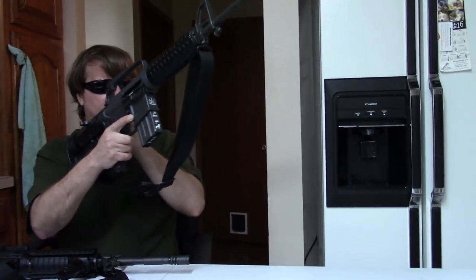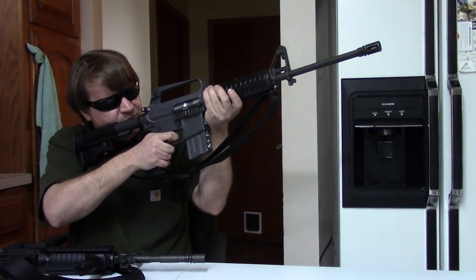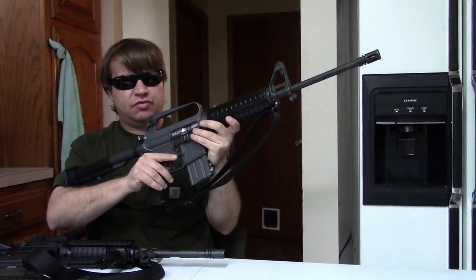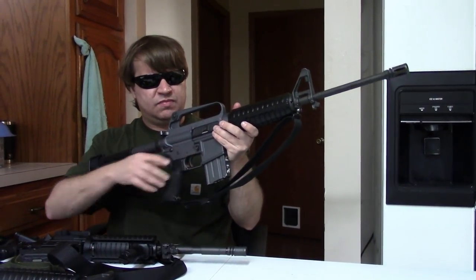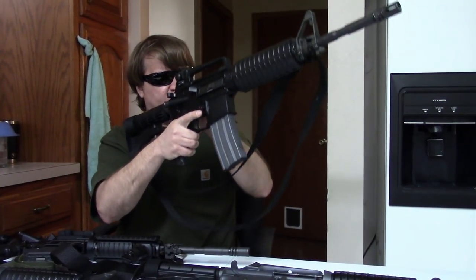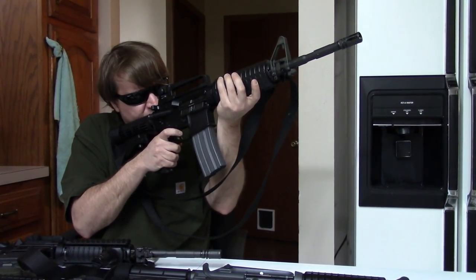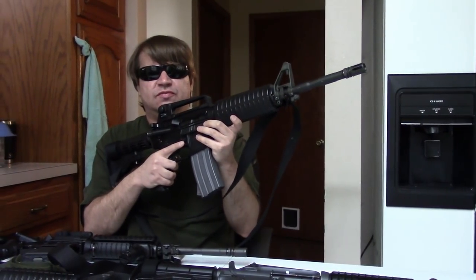Again, sorry for the rushed nature of this. We do appreciate you tuning in and sticking with us today. If you have any questions or want to share your own carbines — especially retros — we'd really appreciate that because retro carbines are cool. We do have a full video on these Troys, so if these interest you, check that out. As always, this is Misha, and please tune in again soon for more hopefully unique and interesting videos.